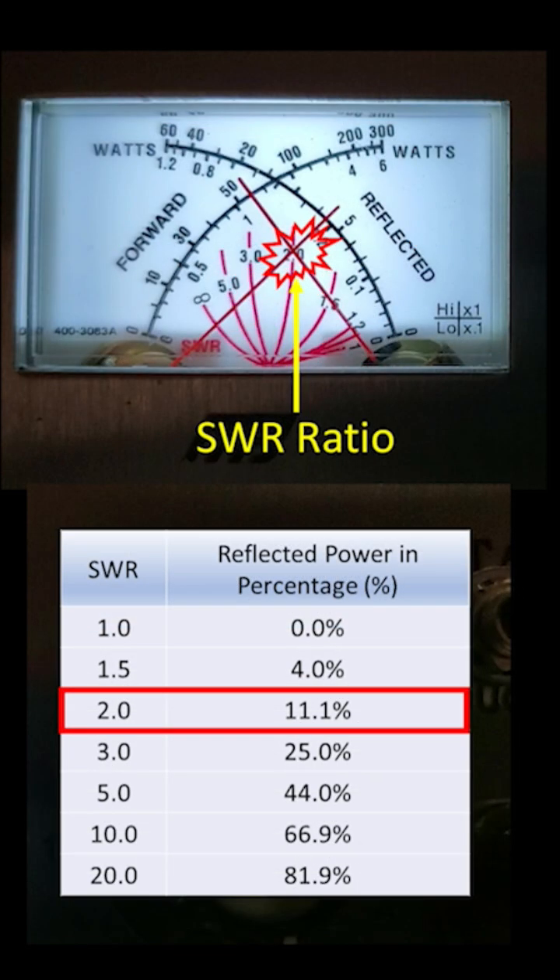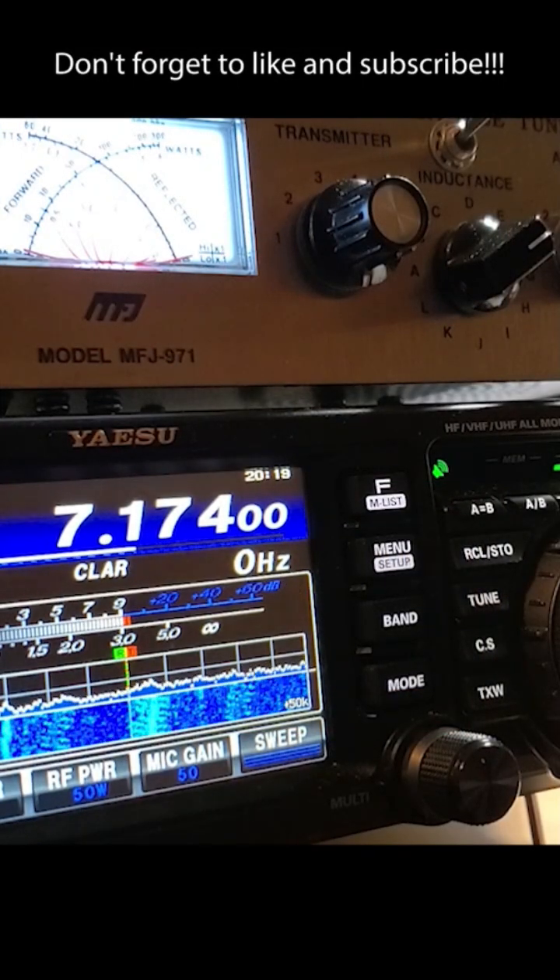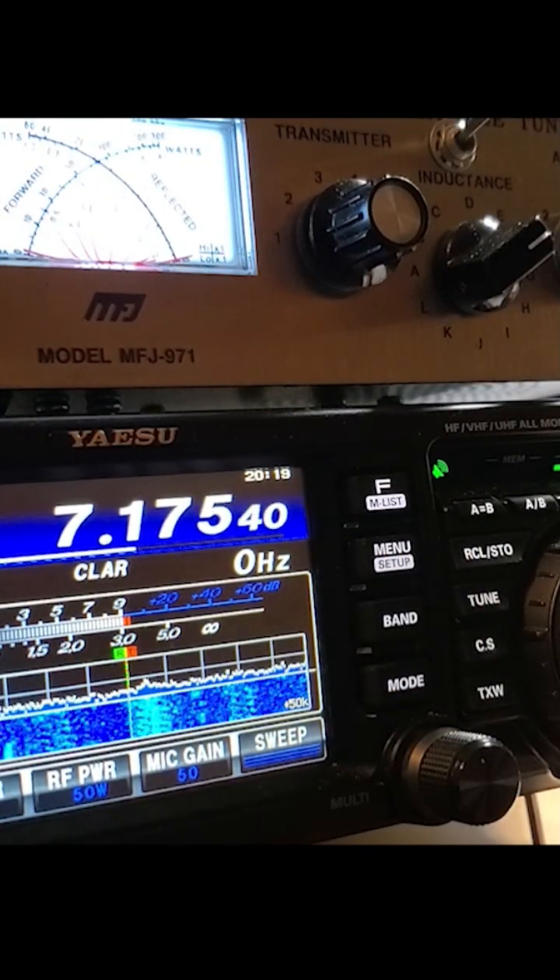Now you are looking at the meter when a radio sends a signal to the antenna. Two needles close at the SWR of two, so the SWR is two to one. I hope this video helps you have a better understanding of SWR. Thank you.